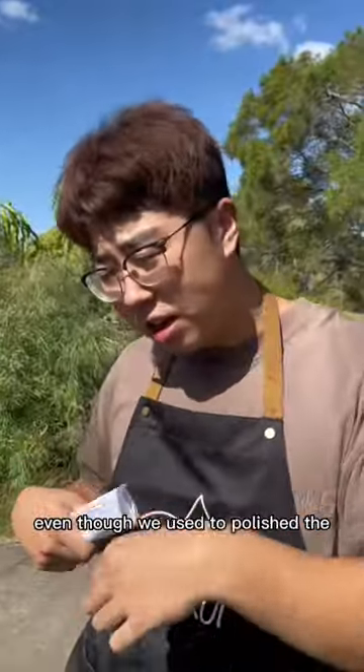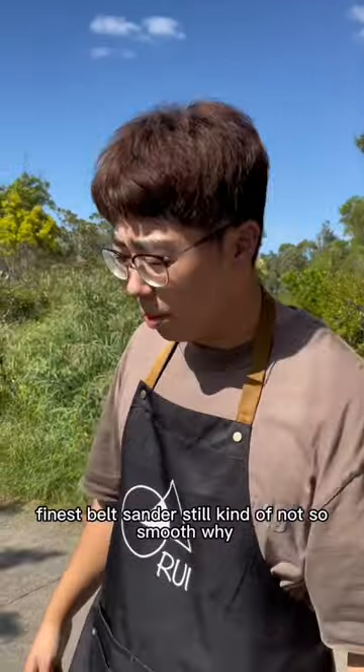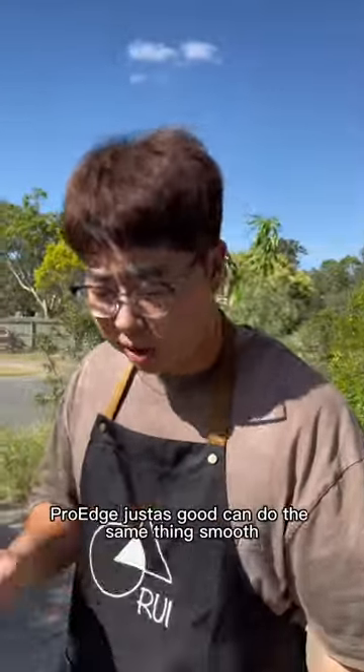The thicker knife, even though we use the polished, the finest belt sander, still kind of not so smooth. Why? Because it's a wider angle. But to be honest, Pro Edge is as good — you can do the same thing, smooth.